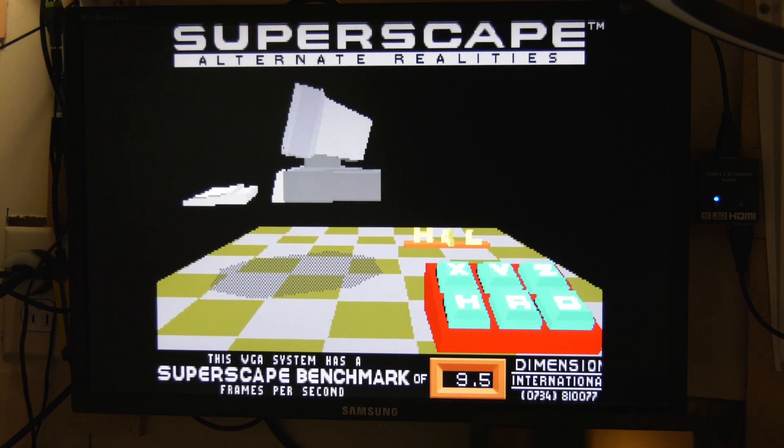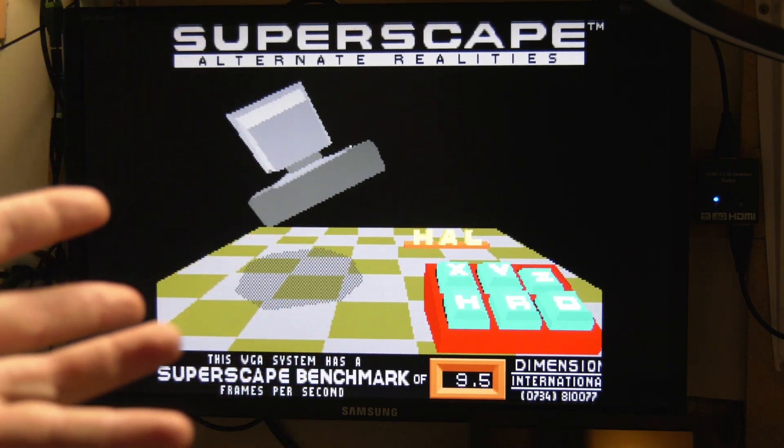Hey guys, K2's Retro Workshop. Today we're going to finally do the soldering on this dang motherboard.